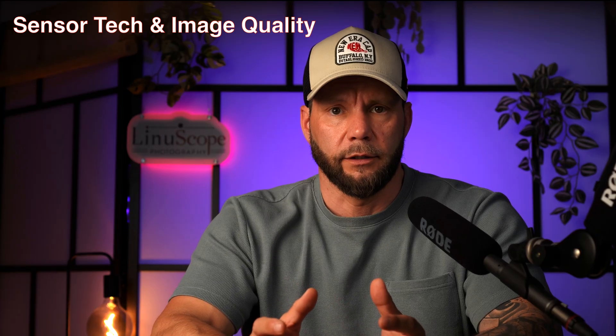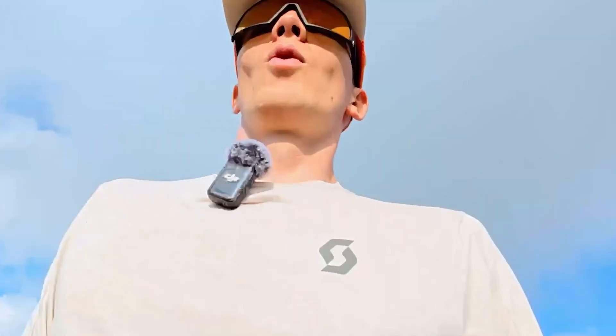Sensor tech and image quality: 360 cameras traditionally use dual sensors, typically around the one inch, slightly below or slightly above. The Osmo 360, which I did a video about recently, is rumored to have a 1/1.3 inch sensor — actually two of them. I think that this 1/1.3 inch sensor is going to carry straight over to the Action 6 on release. This is a huge leap forward compared to the current 1/2.3 inch sensor in the Action 4 and Action 5 Pro, so sensor size is definitely going to be bigger.